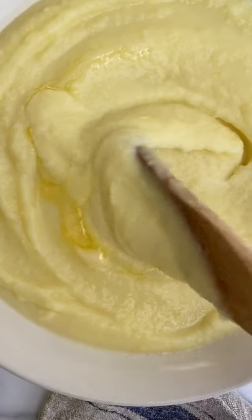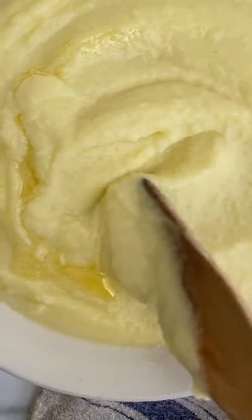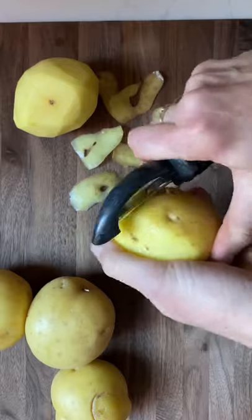No more lumpy mashed potatoes. These are the creamiest, lightest, silkiest mashed potatoes, and they're a cinch to make.